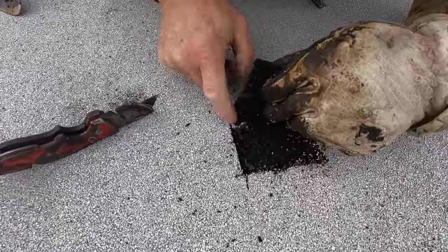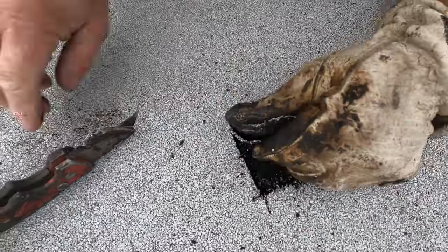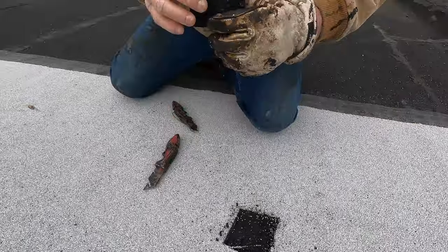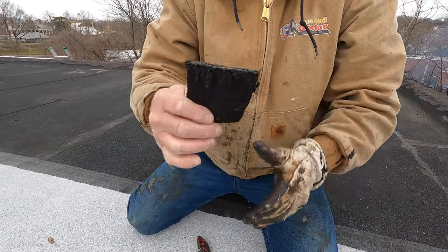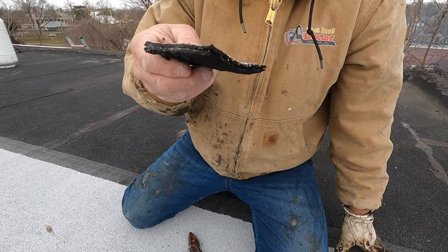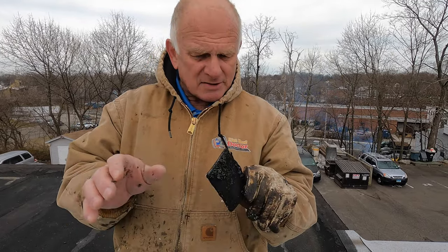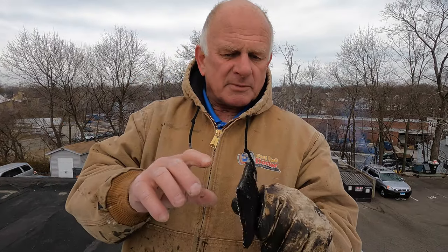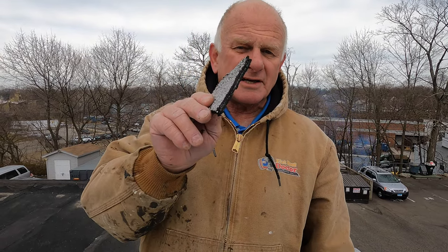Look at this thickness — you cannot beat this. The old roof and the new roof are fused together. You cannot beat this. I don't recommend stripping any roof. If you have a torch down or an old modified bitumen and it's leaking, just use that as the surface and you'll have the best roof. There's nothing that can beat this — not EPDM, not TPO, no other system. This is the best.